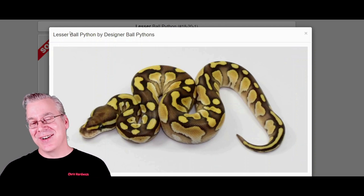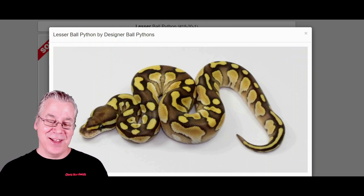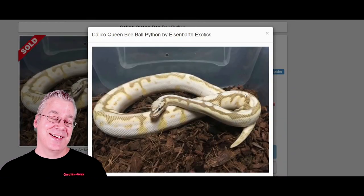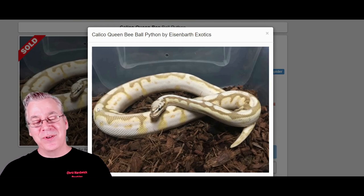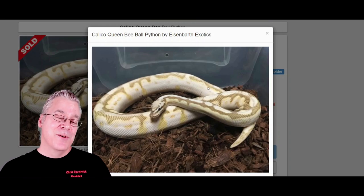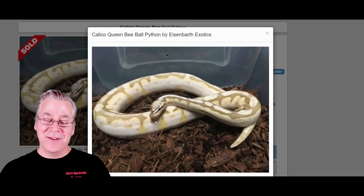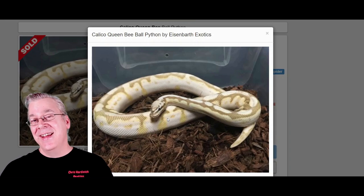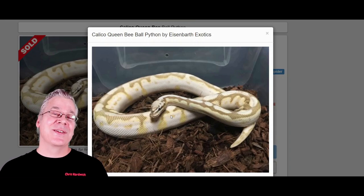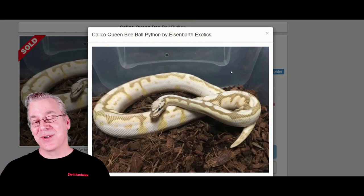Here's what happens if you work lesser into the Calabi. Take a look at this snake — this is really amazing. I really like what the lesser does. It completely transforms it, kind of smooths everything out and blends it all together, giving you a lower contrast which makes for a really interesting visual effect. You'll also notice that a lot of these combinations have really interesting patterns on the head — that's usually due to the spider. If you mix spider into a lot of combinations, you get some really crazy head patterns.